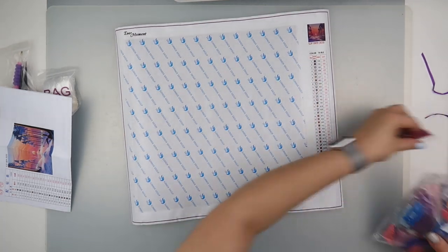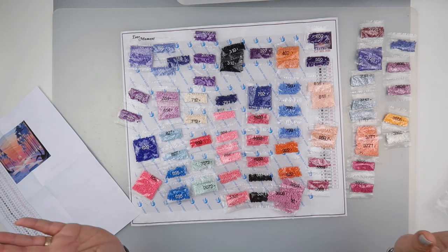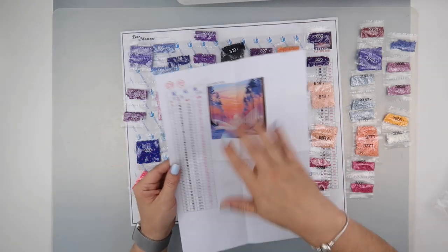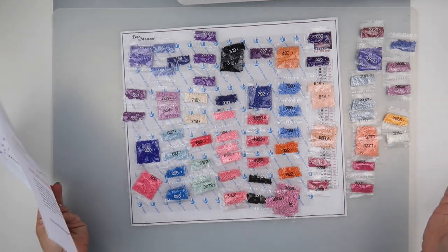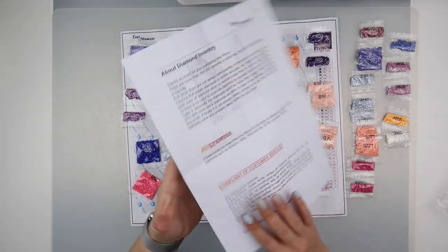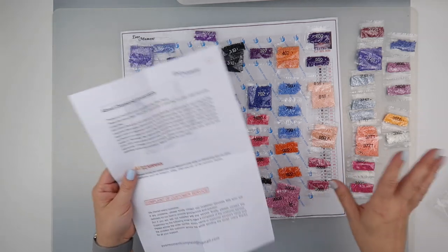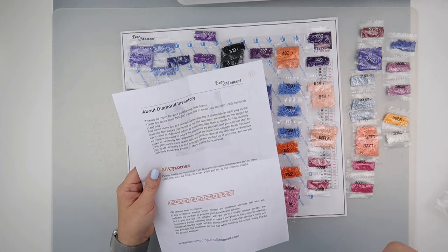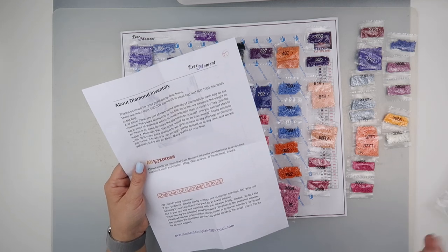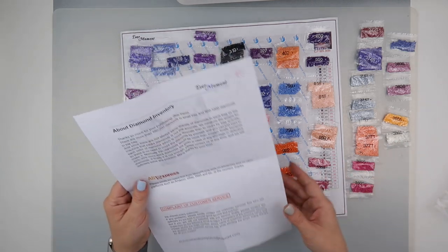I'm very happy with the way that canvas looks. My battery needs changing so I'm going to change that and then we'll have a look at the inventory. Okay, I've changed my battery and I have laid out all the diamonds in sort of number order. I've gone through and done a quick check rather than going through every single number with you, just because it can get a little bit tedious. They say a small bag has about 160 to 200 diamonds and a large pack has 800 to a thousand diamonds.